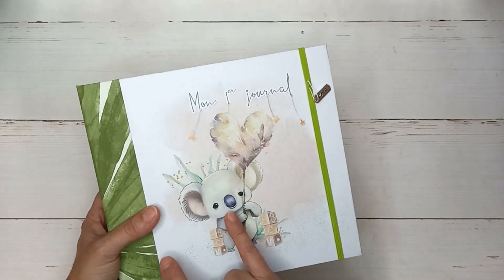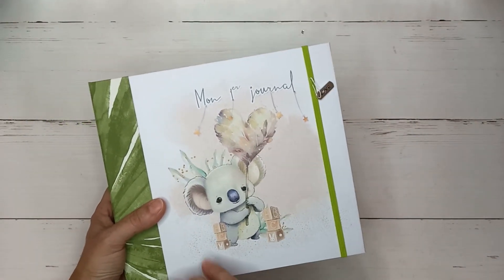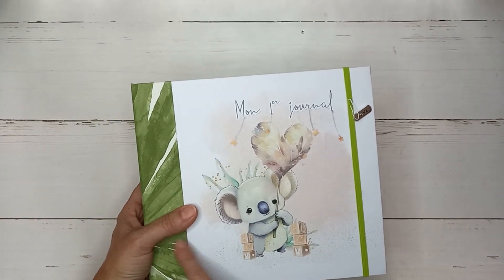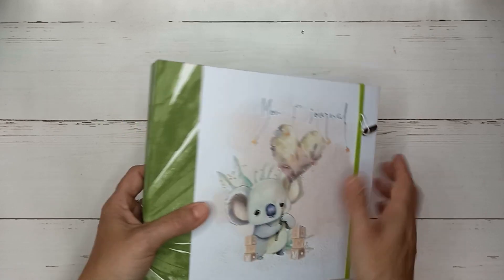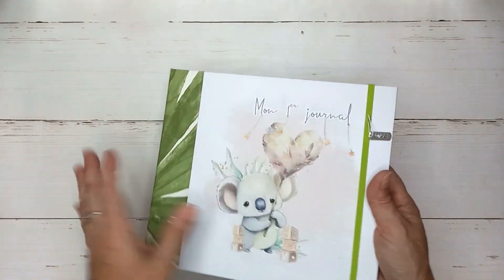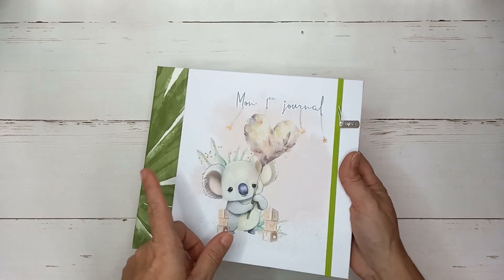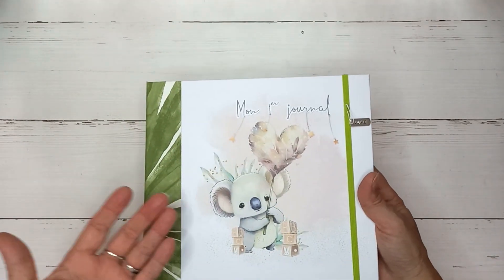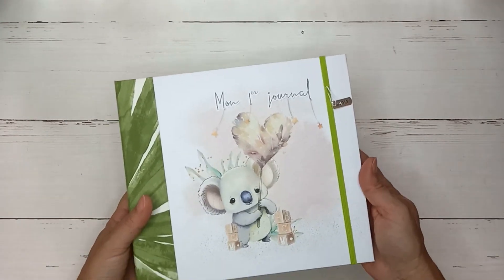L'autre, c'était pour le journal bébé Douce Saison. C'est aussi un album avec des spirales cachées, sauf que j'avais utilisé les spirales trois quarts, donc la tranche était légèrement plus petite. Ici, je vous ai donné les mesures dans le vidéo-process qui viendra, je pense, dès demain. Il y aura le process pour réaliser celui-ci avec les grandes lignes et les mesures que j'ai utilisées.